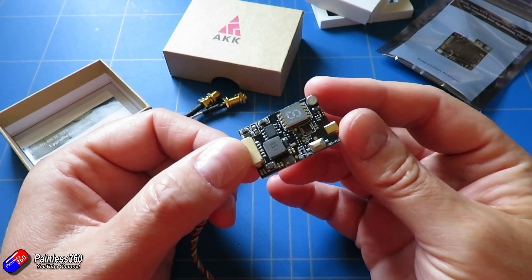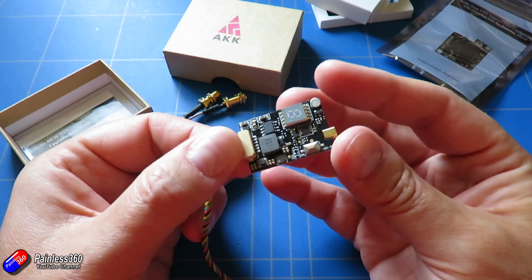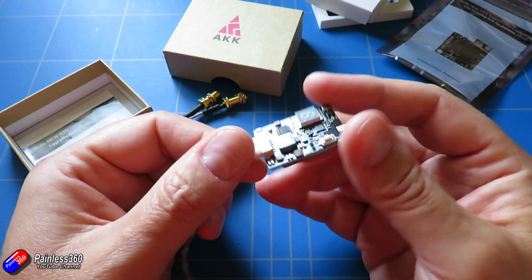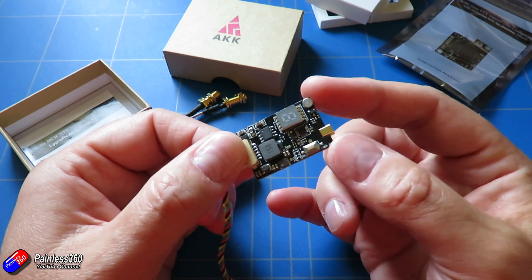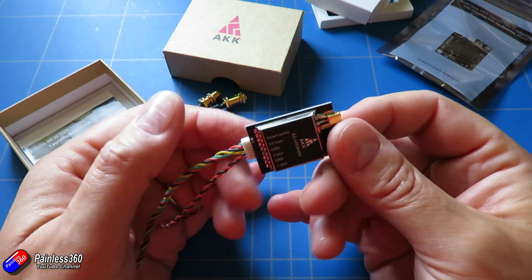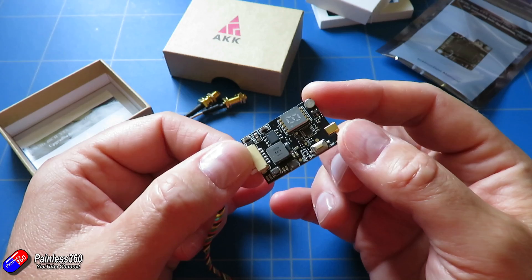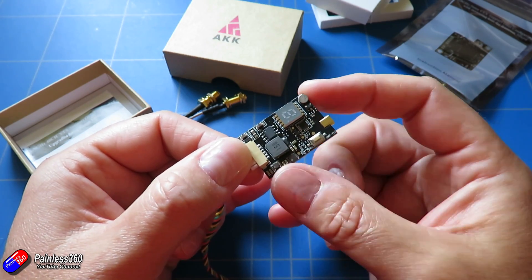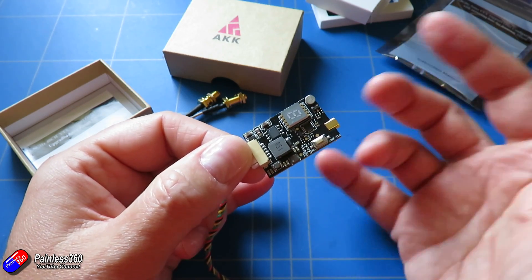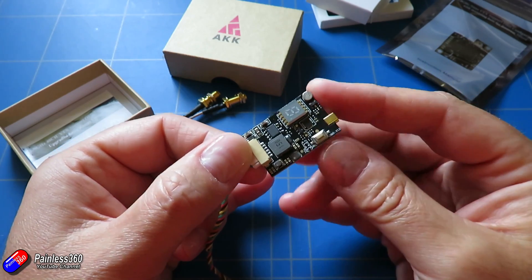So if you're building on a budget and you want something that's going to run smart audio but you don't want one of the more expensive video transmitters, then this is definitely worth a look. I've been pretty impressed. I'm going to be ordering at least another one because I think this one's going to go into a wing with iNav — I'm trying to replace my iNav wings with these so that I can control bands and frequency without having to dig around or cut holes in plastic to get to the button to change the channel.